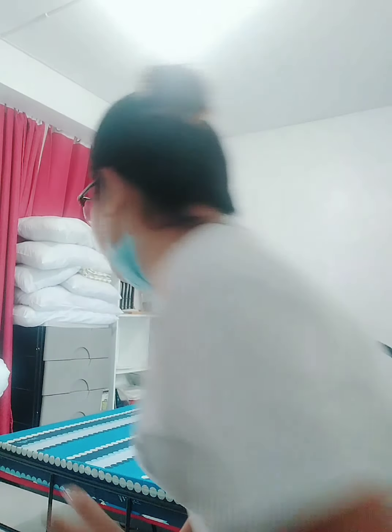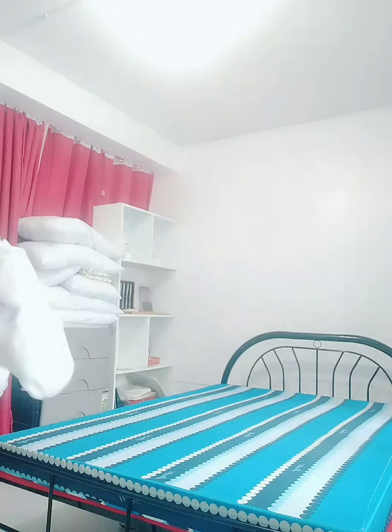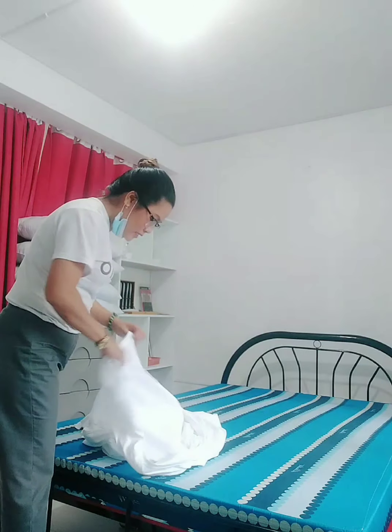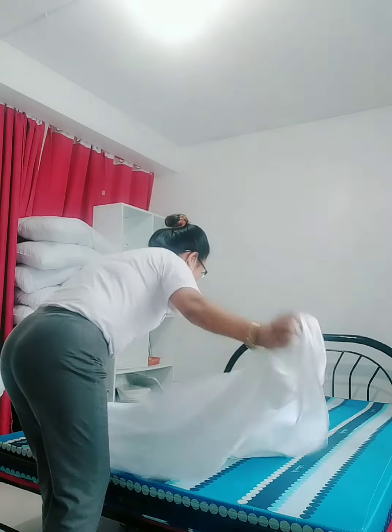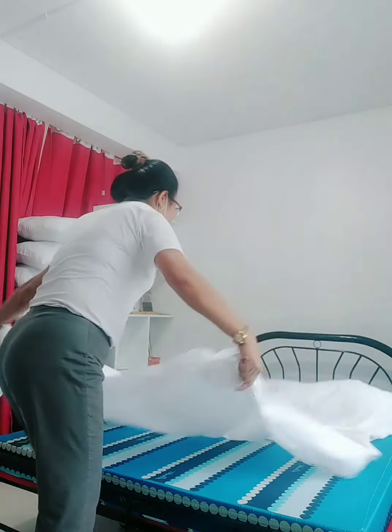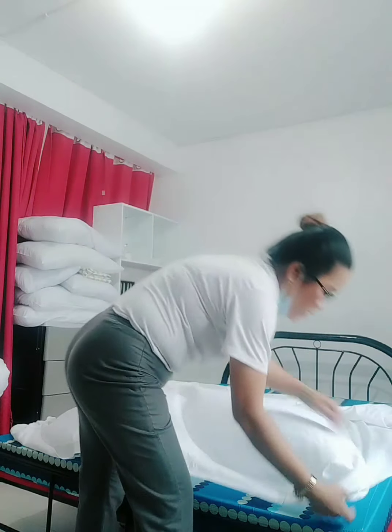Okay guys, now I'm going to demonstrate how to do traditional bed making. First, the bed pad. In the assessment, the bed pad has a garter at corner by corner. The bed pad is on the good side. The stroke for this is called the butterfly stroke.